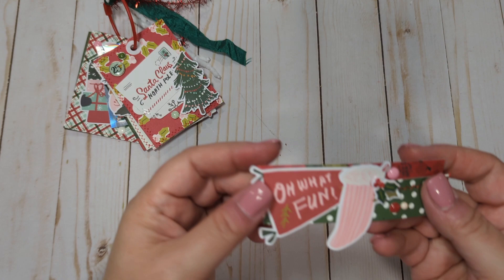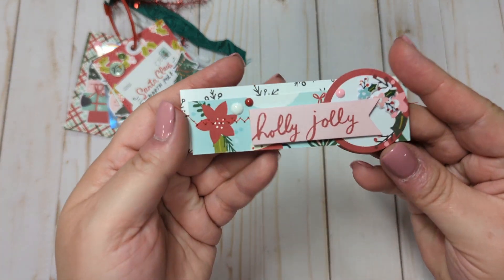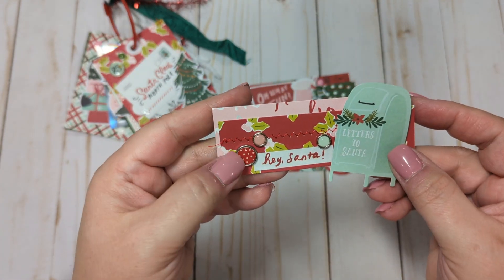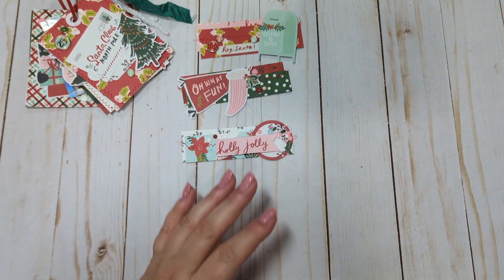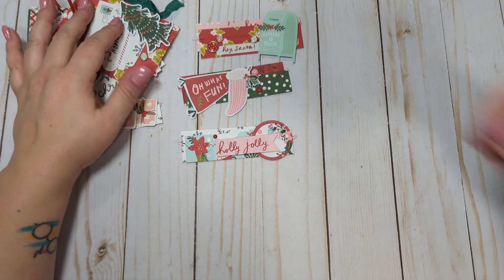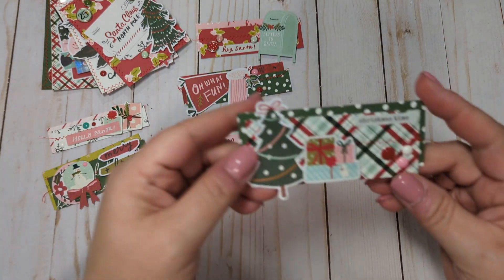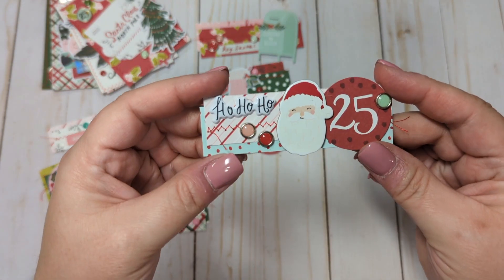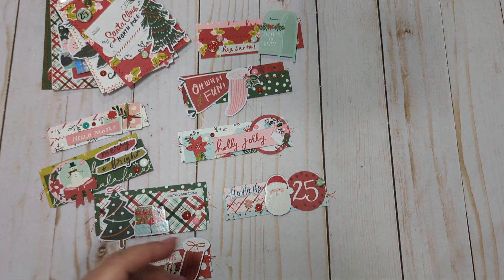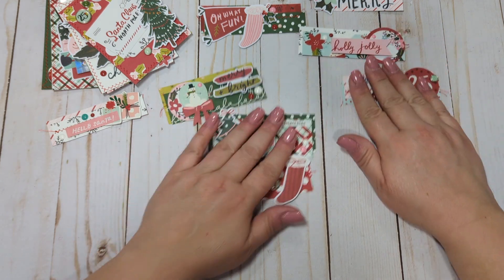I also made some very simple embellishments using scraps. I just stitched some little pieces of paper together — I like to do this when I use up scraps, it's just a great way to use them up. It also allows me to use some of my ephemera, sentiment stickers from my sticker book, brads, and chipboard pieces. It's just a great way to use up scraps and bits from your collection. Those are the little embellishments I made to play with this collection.